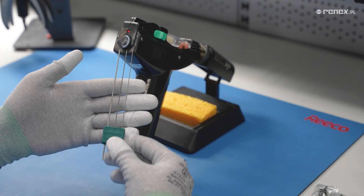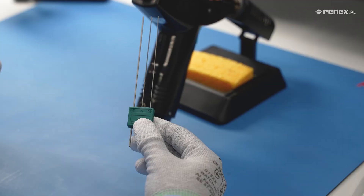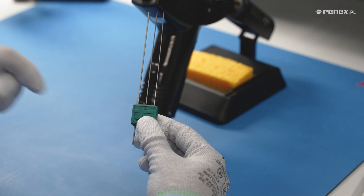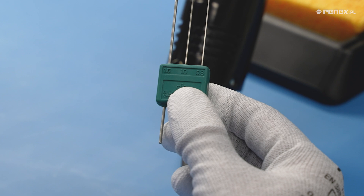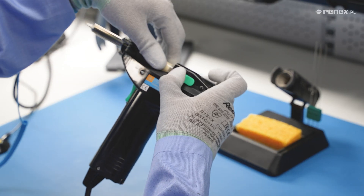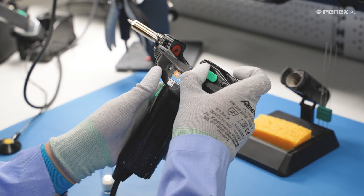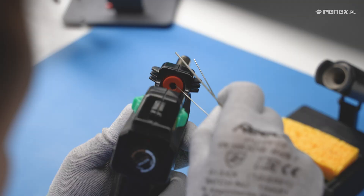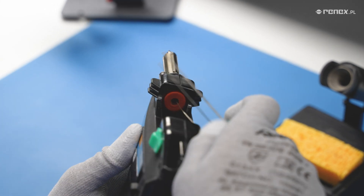To check the entire length of the nozzle, which has a standard diameter of one millimeter, we use the triple nozzle cleaning pin set, which we receive in the set along with the desoldering iron. On the cleaning pin set, we will find information on the diameter of the nozzle we want to clean. We match the appropriate diameter of the wire to the diameter of the nozzle.